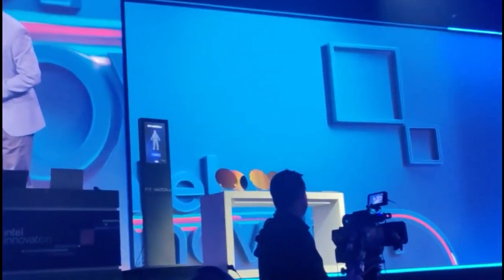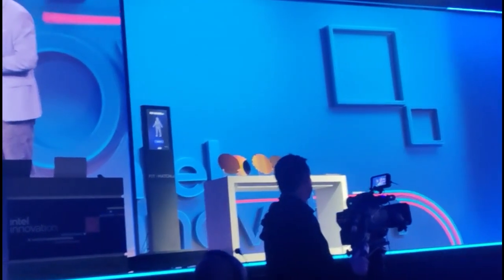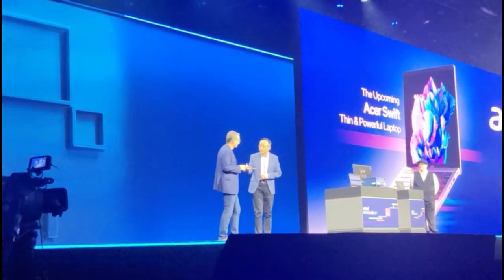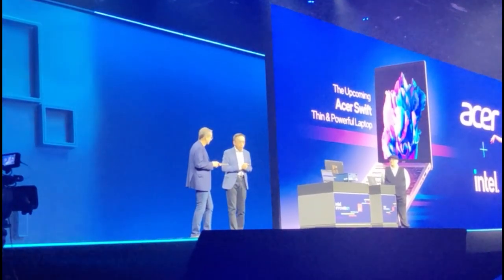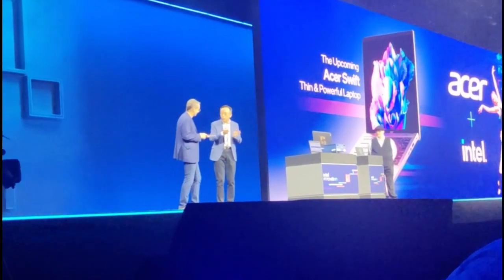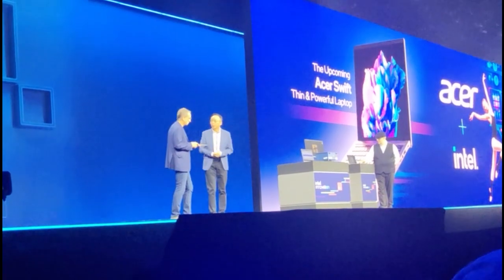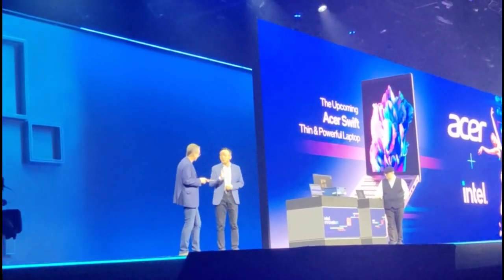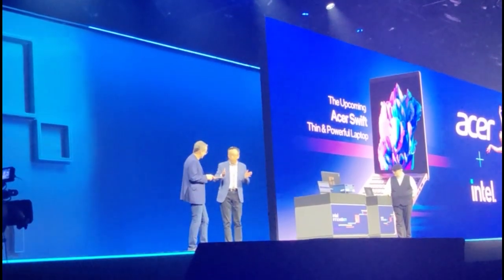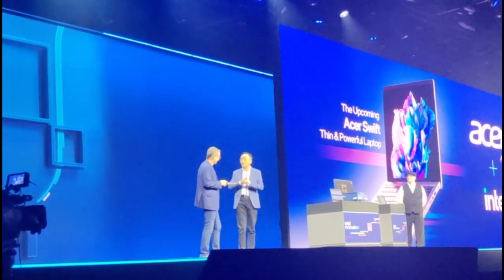Talking about AI PC — for a lot of people, AI is just hardware, but that's wrong. Because the most important thing is the software to unlock the power of the hardware. Acer has been working with Intel to develop a suite of applications for end-users to enjoy AI. In addition to that, working with Intel for OpenVINO tools, we also created AI libraries so that developers can create AI applications based on those libraries.